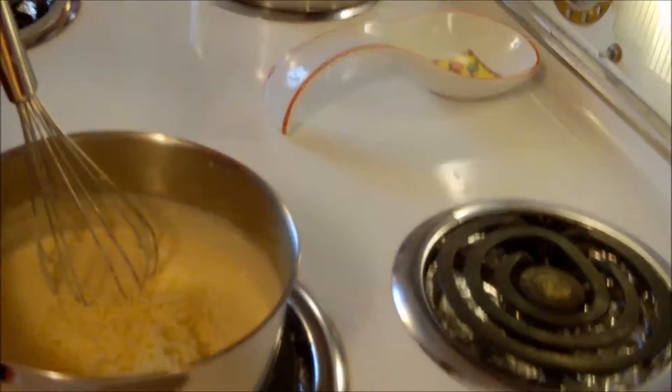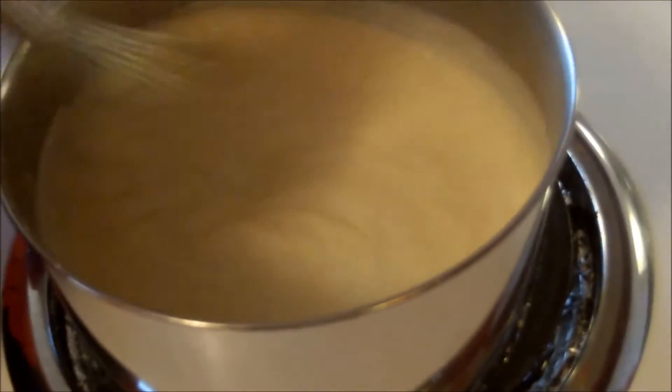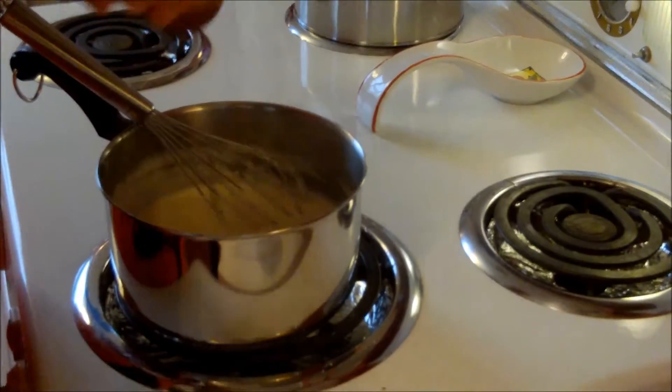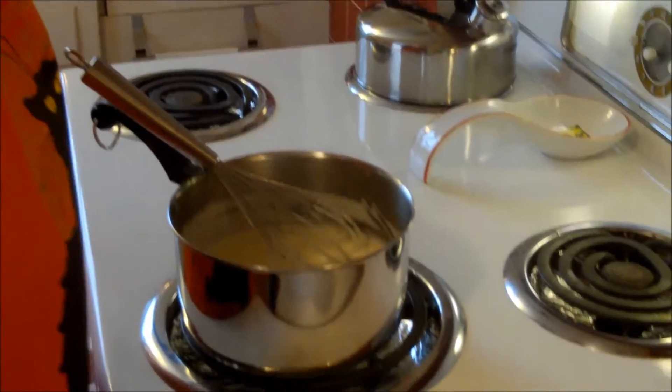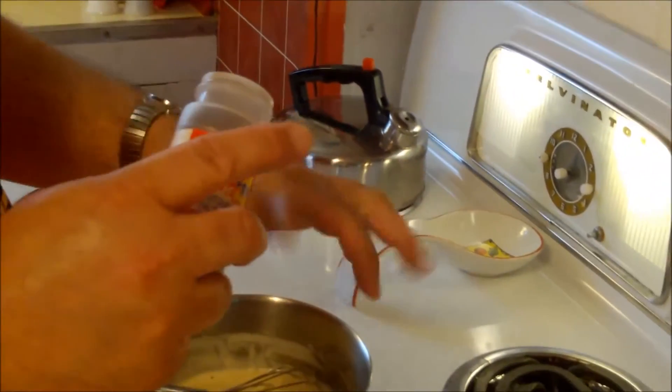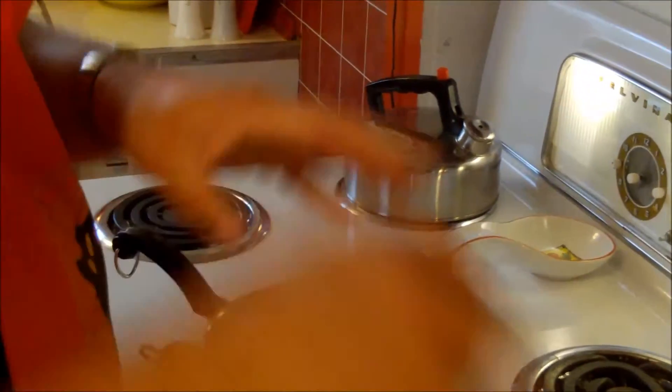Off the heat now, and we're going to add in our Romano cheese — it'll just melt away from the heat of the sauce. Look at that, it's already gone. You could use Parmesan or anything besides Romano, but I think Romano is the more traditional recipe. I'm going to put in a pinch of salt, maybe a quarter teaspoon, a couple grinds of black pepper, and a tiny pinch of nutmeg — just so it's barely in the background.